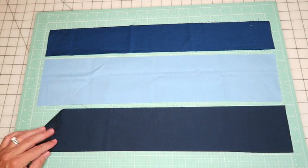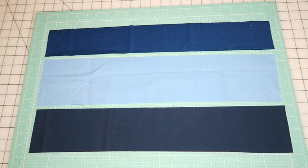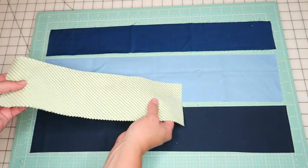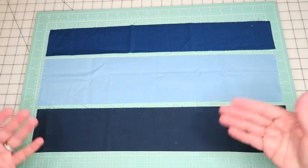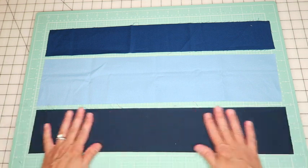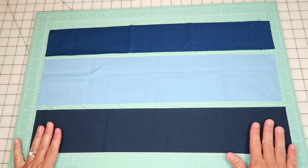These pieces are solids for the water on the quilt, so I don't really have a right or wrong side. But if you had a patterned fabric, the pattern side would be going up - which is a little contrary to what you normally do when quilting, since normally you put right sides together. For the cutting of the curves, we put right sides up for both pieces.